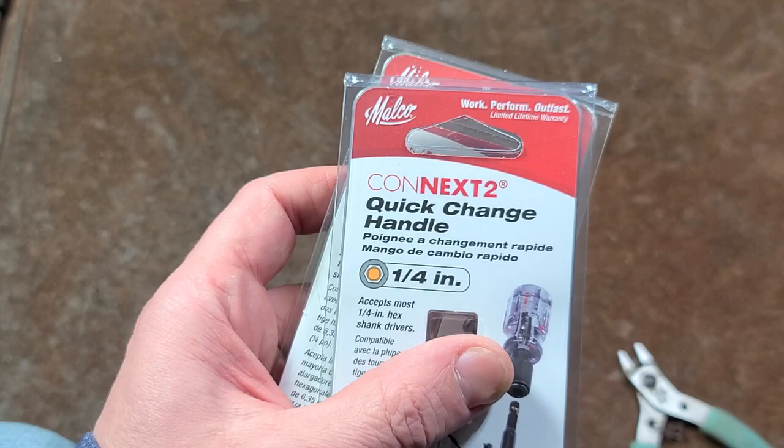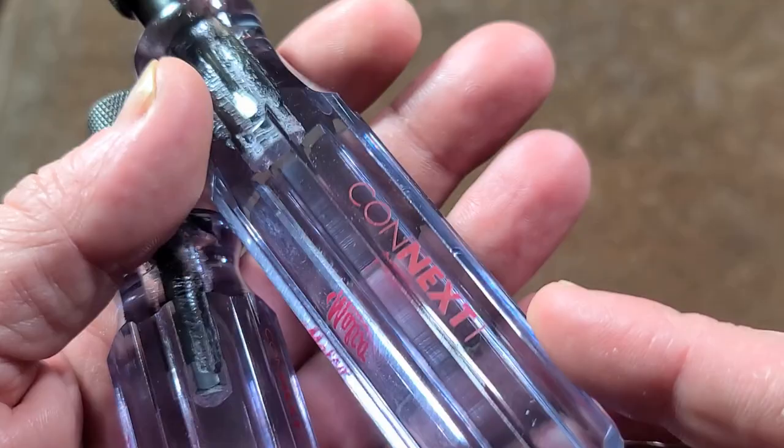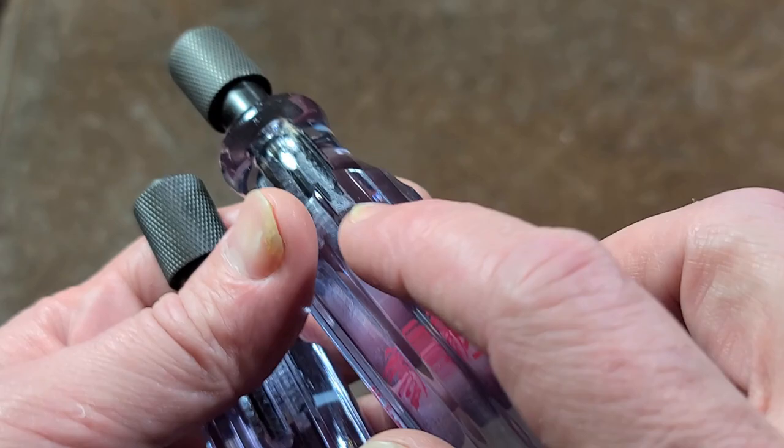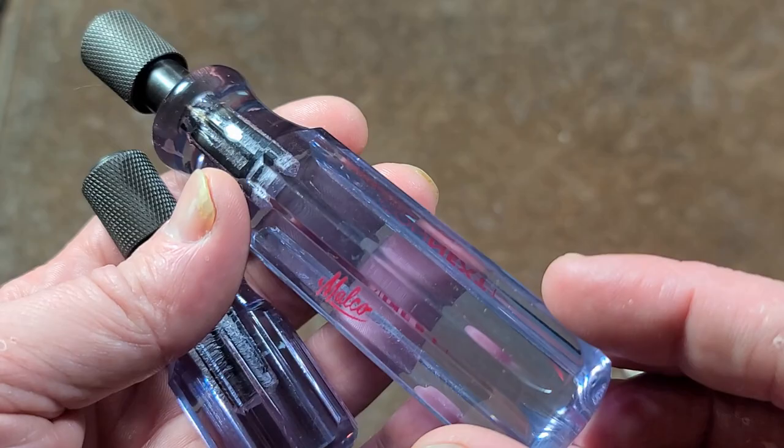Malco is really known for their HVAC — heating, ventilation, and air conditioning tools, sheet metal tools — that type of stuff, so this is kind of right up their alley. There is one oddity: they call these the Connect One and Connect Two, which is kind of odd naming. It's just a simple silk screening — they didn't even put it in embossing in the mold so it wouldn't wear off. They're obviously sourcing these from somewhere and just having their name silk-screened on it, which is a little cheesy because that's going to wear off in no time.